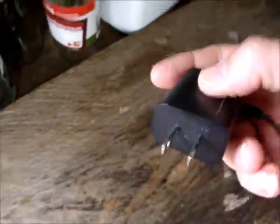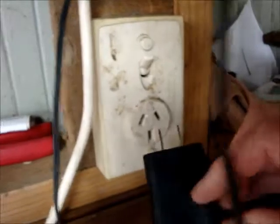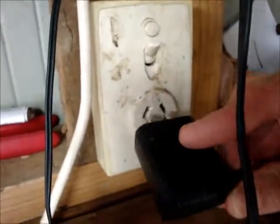Hello. Anyone in Canada, North America is familiar with the type of plugs they have there. That's pretty near how they look. Now, I am in New Zealand on a holiday. And as you can see, that's not going to work.